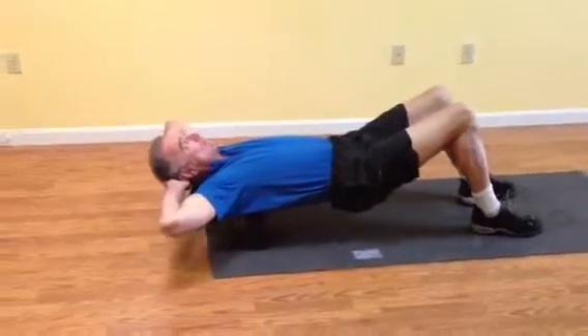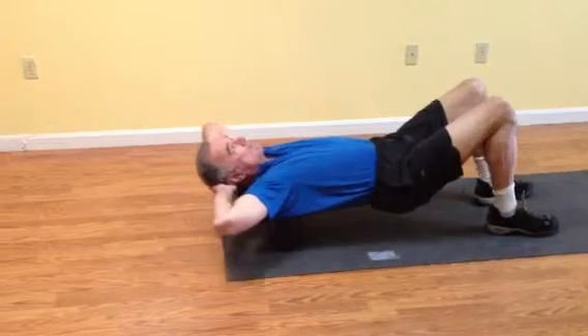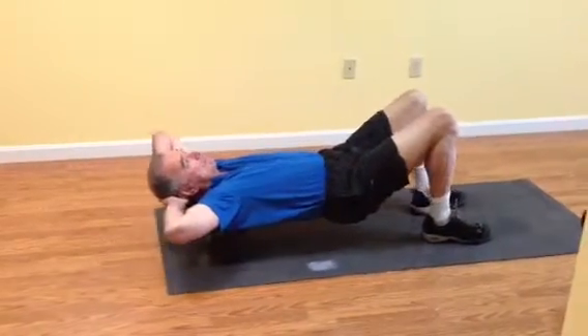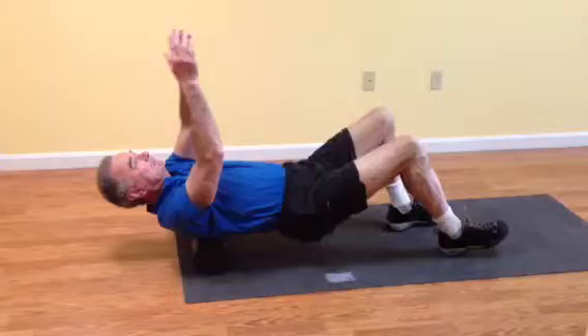Foam rolling the upper back — you want to stay just on the top third of your back, from the upper shoulder down to just around the bottom of the shoulder blades. Now you can move on to the mid-back.